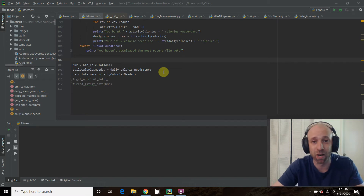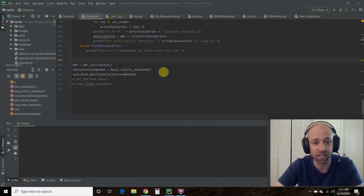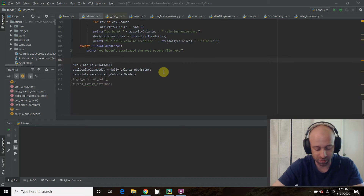I recently bought a Fitbit Charge 4 and worked out with it recently. Using my desktop Fitbit dashboard, I was able to export the data into a CSV file — basically in Excel — and we can use it in our calculations.